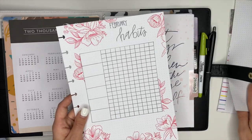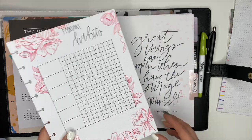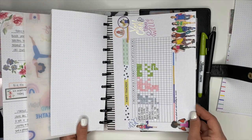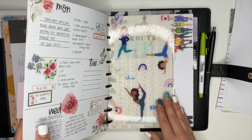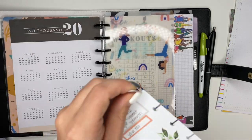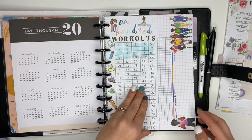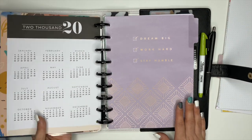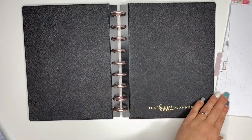Then my January habit tracker and February habit tracker — I'm going to go ahead and stick those up front for now. They're not going to stay up front; I'll probably put those in with each week like I do here, where I have a workout tracker and my current habit tracker. But for now we're just going to stick them up front. And then I'm going to go ahead and add December to this, because I want to move into that planner and use that divider. So that'll go there, and that planner is finished — we don't need it anymore. Now we will go ahead and start adding everything into the cover and the rings.